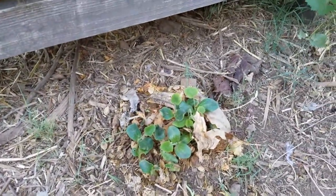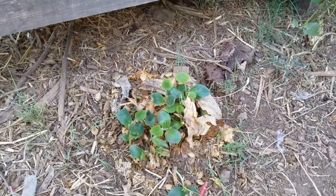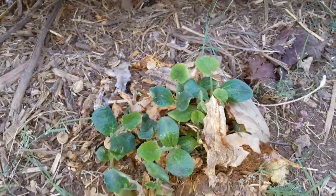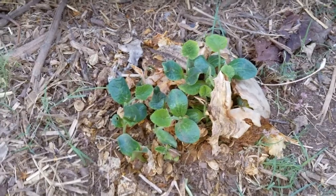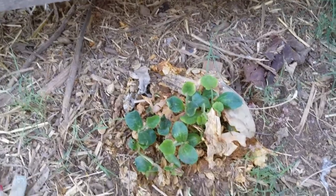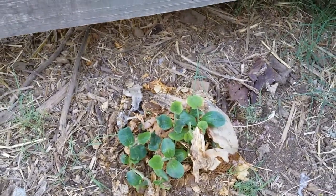And this is what I got. That's an old pumpkin — you can see some of the skin — and there's a bunch of pumpkins popping out of it. So I think I'm going to thin this out and water it, and see what we get for pumpkins this year. I think that's pretty cool.